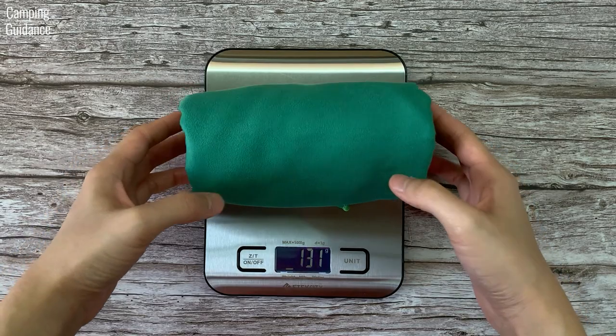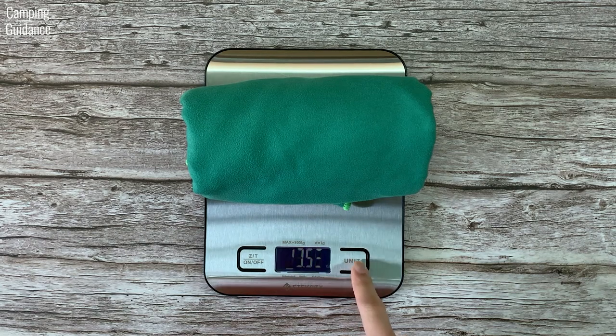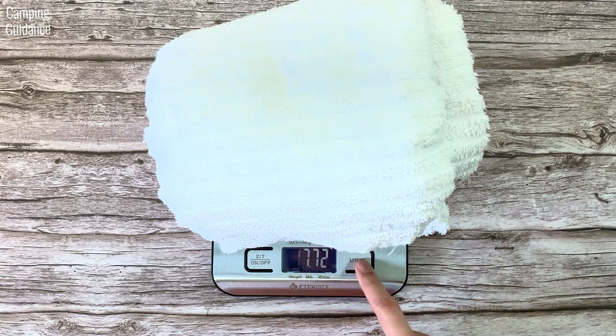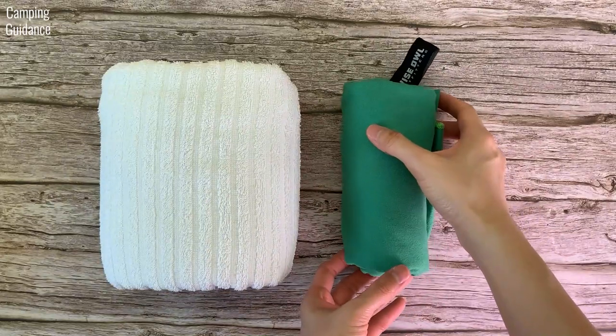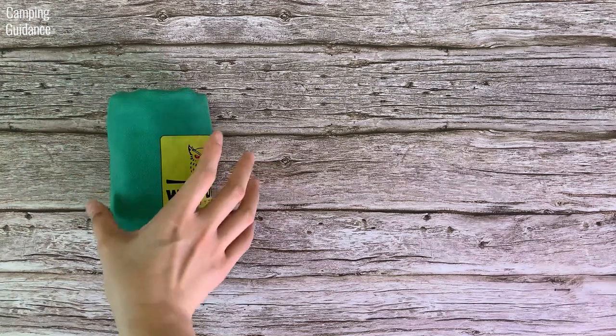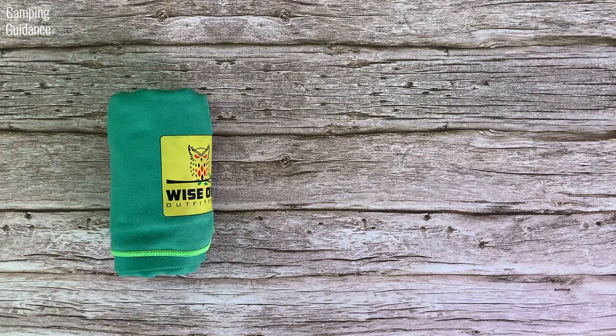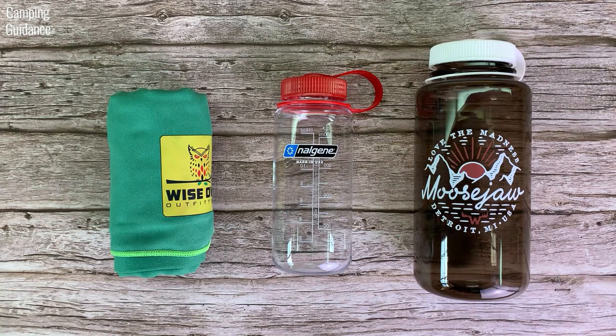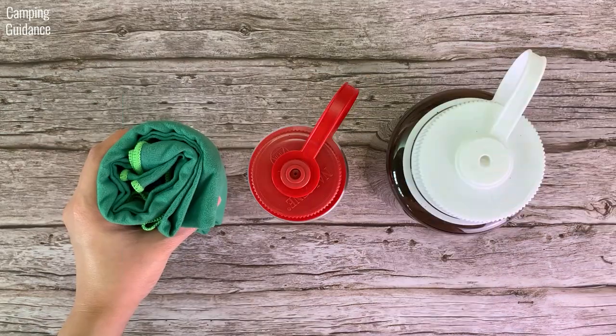The Wise Owl towel weighs 149 grams or 5.3 ounces, whereas a similar sized cotton towel weighs 337 grams or 11.9 ounces. It is also significantly more compact. Here's what it looks like beside the cotton towel from the side and from the top, and beside a 16 ounce and a 32 ounce Nalgene bottle from the side and from the top.